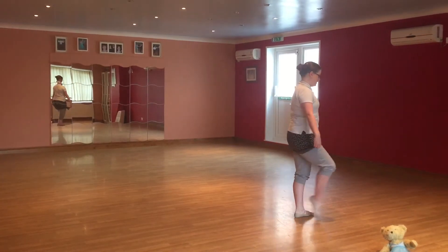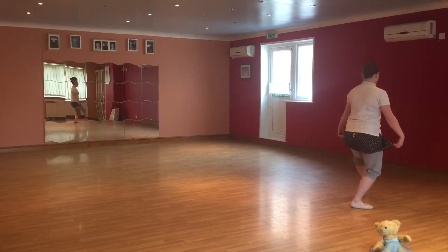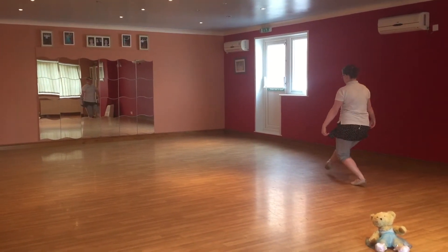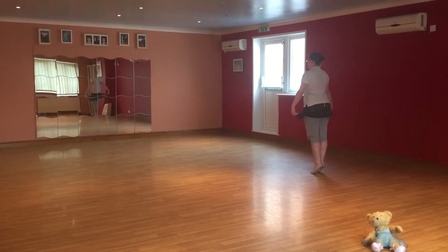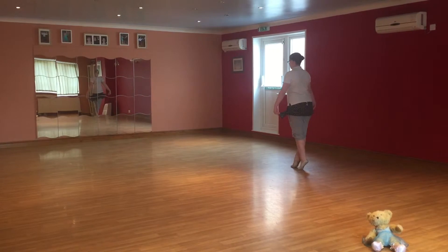Stretch and step, step, step. Then we've got our little steps, they're up on our tiptoes and really close together.